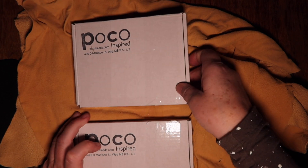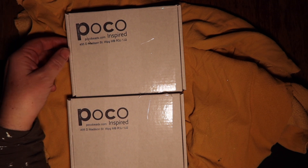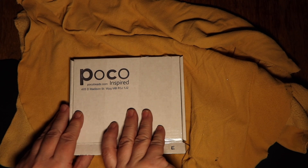Hey everyone, guess what time it is! I've got my two Poco bead boxes and I know I haven't done anything with the last one yet — things have been crazy busy for me. Let's go ahead and open these and see what we've got for the month of December. This will be a fairly quick video.